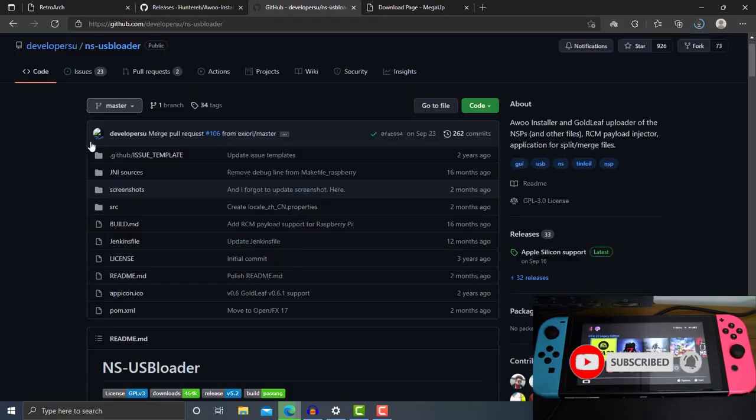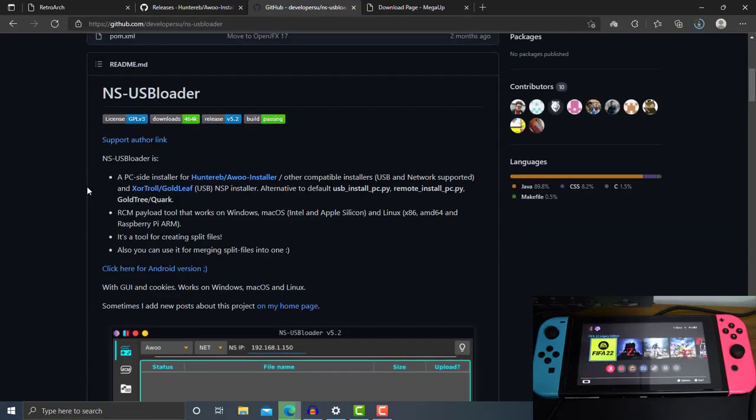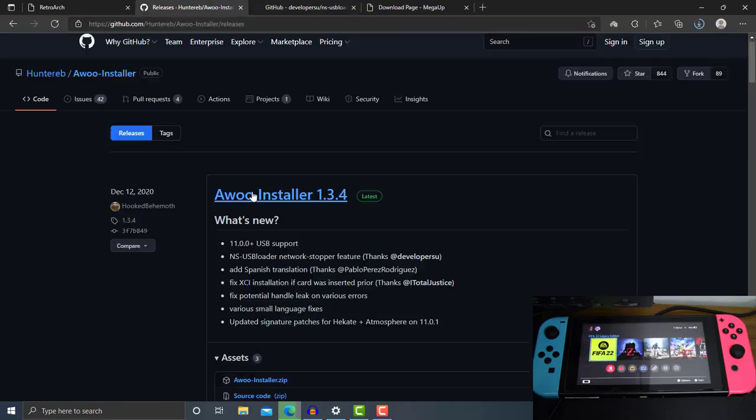The second thing that we need to grab is the NS-USBloader. This is the remote control which will handle receiving and sending the backup games from our PC to our Switch. This is really important and both of these files are needed in this video — you can't just get the Awoo Installer without using the NS-USBloader to transfer your backup games.